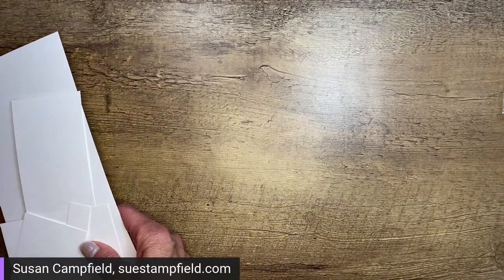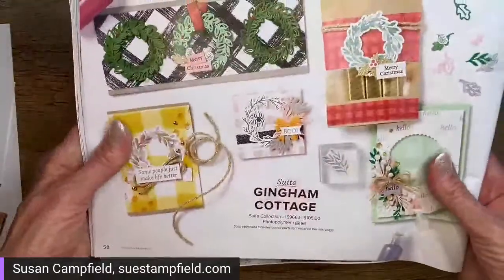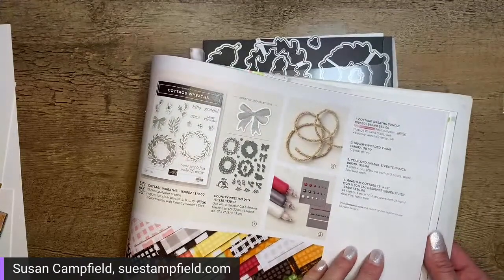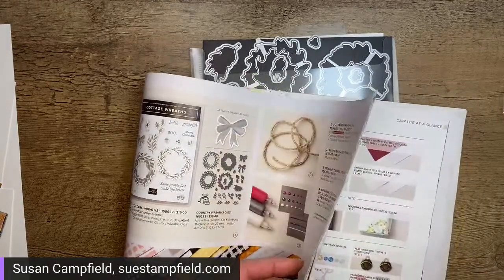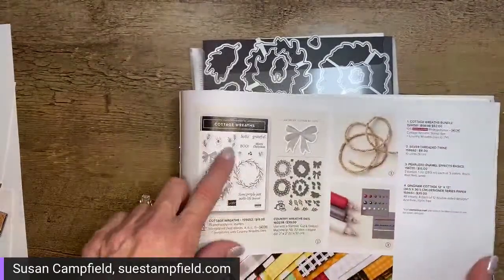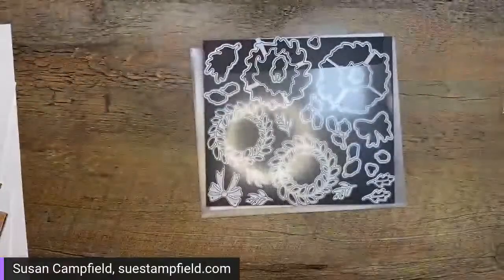Tonight we're using a set of dies from the mini catalog. They are part of the Gingham Cottage suite — specifically the Country Wreath dies on page 12. They come as a bundle with a really cute stamp set, which we'll use on future projects. I especially like the textured leaf wreath. For this project we're actually only going to use the dies — specifically the two-part wreath and the bow die.